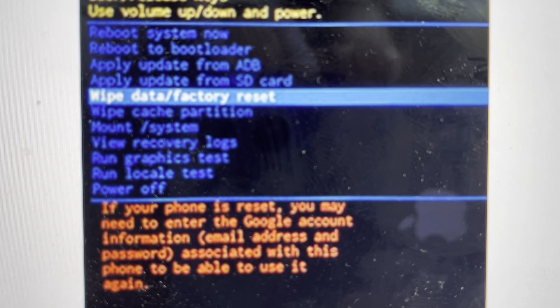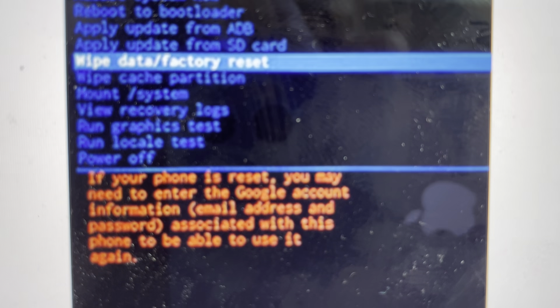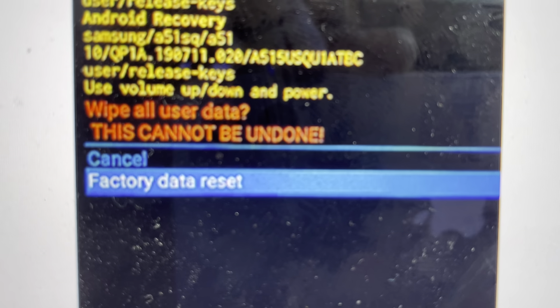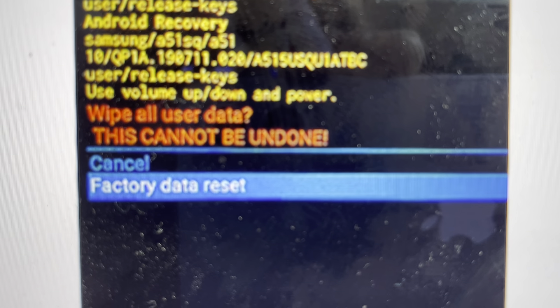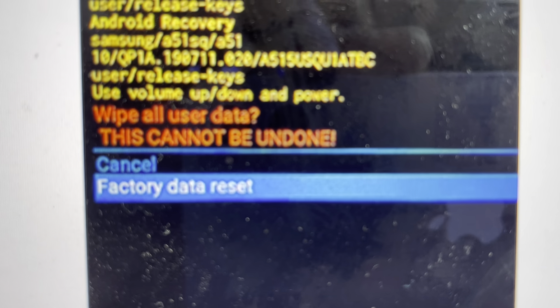From here, we can use the volume up and down to toggle down to wipe data factory reset and hit the power button to select it. It will take us to a confirmation screen. We'll toggle down to factory data reset and hit the power button to confirm it. Keeping in mind, as soon as you hit the power button here, everything will be wiped off the phone and there's no going back.